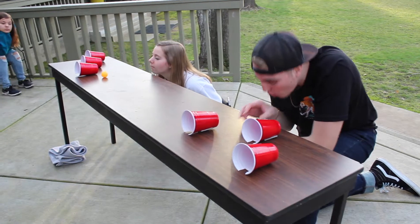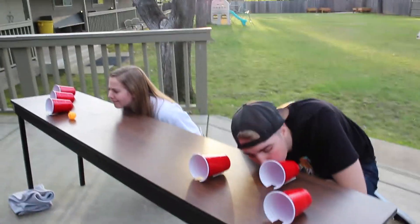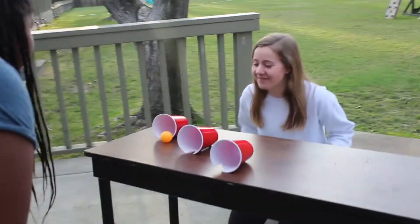How to play Uphill Battle. Uphill Battle is a pretty simple game where you use your breath to get the ping-pong balls to their destinations. First person to put all the ping-pong balls in their destination is the winner. Simple as that.